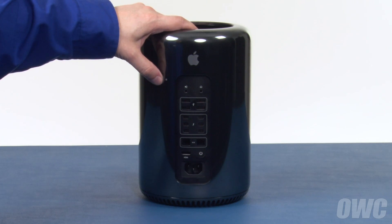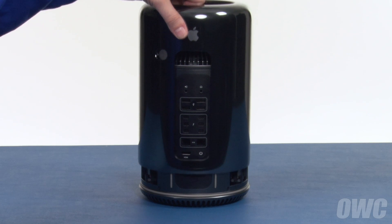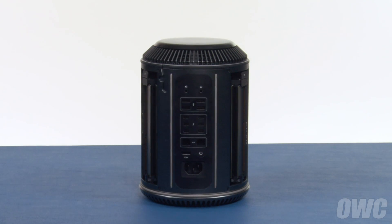First, slide the cover lock button on the back of the Mac Pro over to the unlocked position. Then lift the outer case straight up and off.